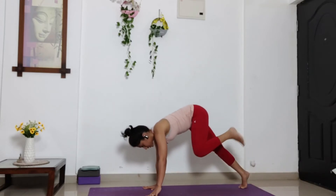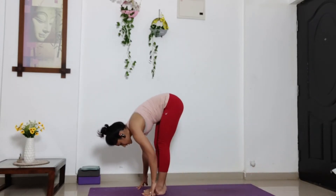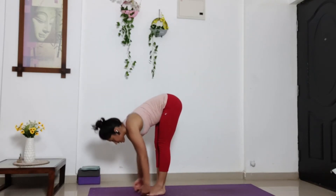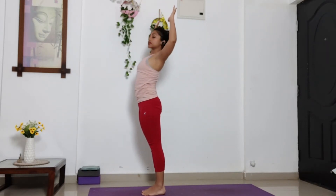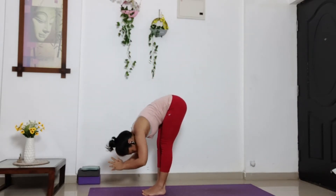And step your left leg forward in between your palm. Step your right leg forward. Bring your head and chest close to the knees. And inhale, stretch your arms up. Exhale, bend your elbow and more asana. Open your chest. Inhale. And exhale. Something falling down.